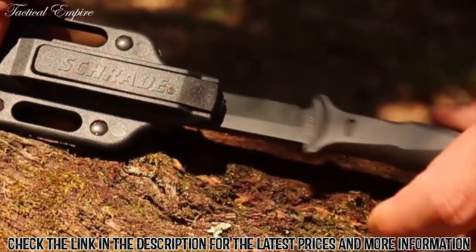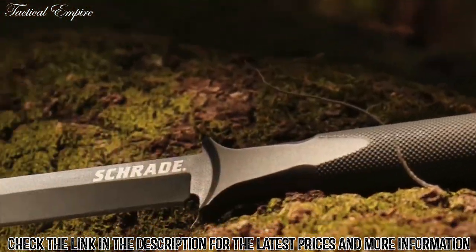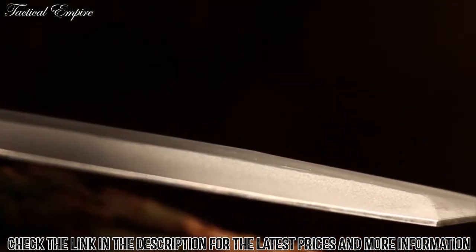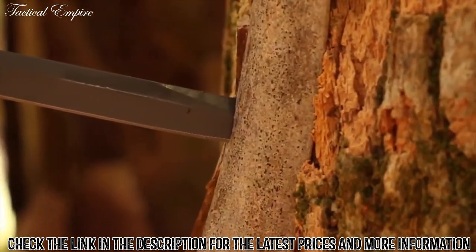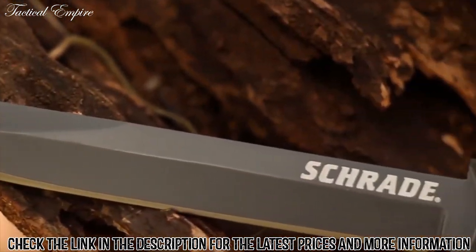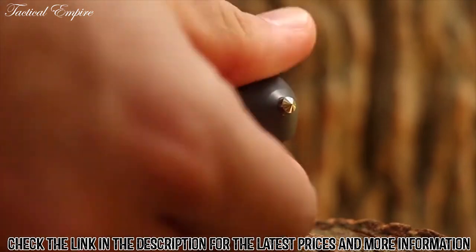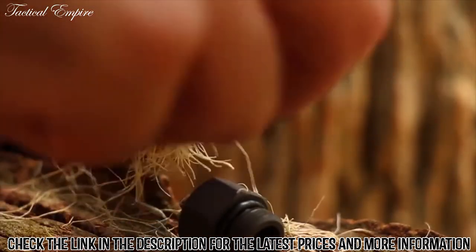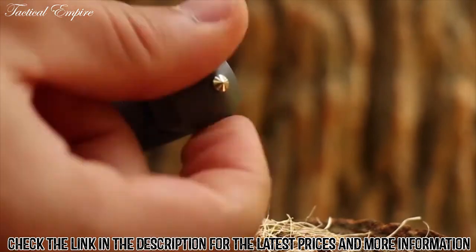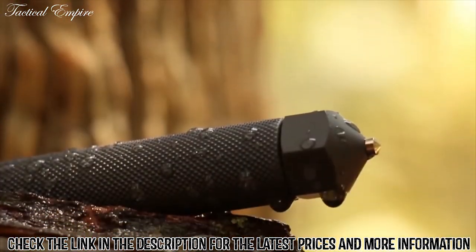The sheath's sturdy steel clip and two sheath slots provide plenty of attachment options. Rapidly deploy the knife with just a press on the sheath's spring tension release lever. The 4.5-inch blade sports a tanto point, a superb advantage when maximum penetration power is desired. Use the trailing fine edge to cut and slice. Take advantage of the SCHF22's hollow barrel to store critical gear. The removable end cap doubles as a glass breaking tip and its rubber o-ring ensures a waterproof seal.